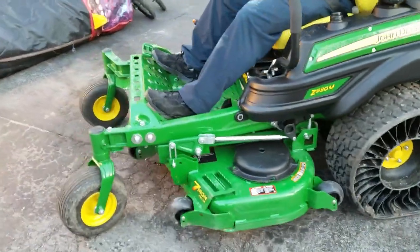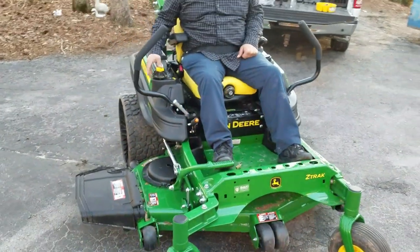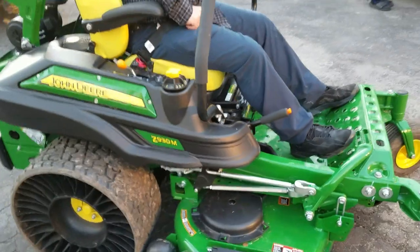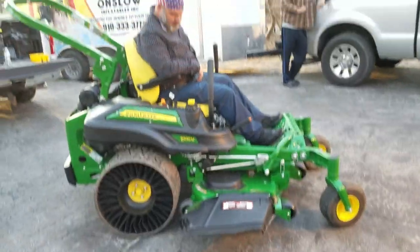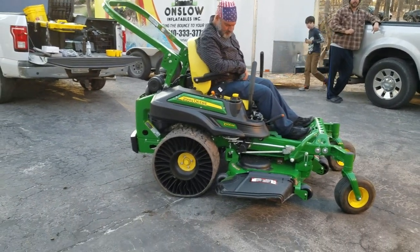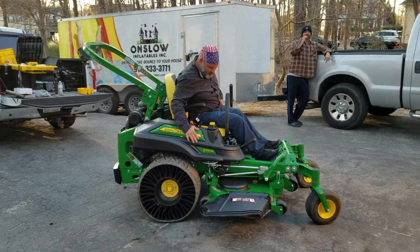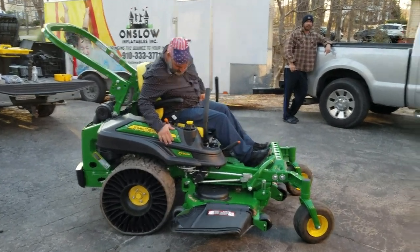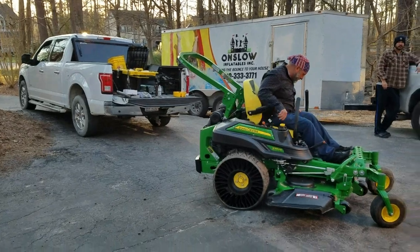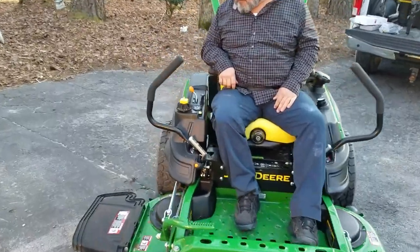The 54-inch seven iron pro deck does not come standard with the mulch on demand deck — that is an available option. Honestly, I'm not crazy about mulch on demand. I prefer to run a high lift blade, and with the mulch on demand those chambers tend to leak sometimes when you're really trying to get a ball field quality cut. It's a $700 upgrade and it's just not worth it to me.